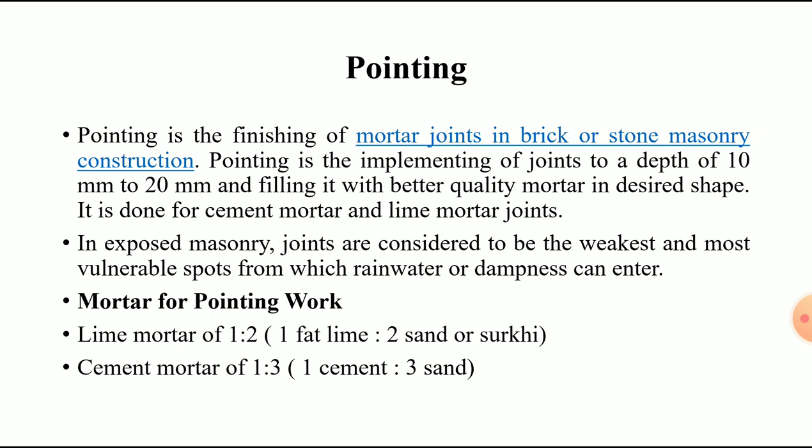Pointing is the finishing of the mortar joints in brick or stone masonry construction. It is one type of masonry finish applied to mortar joints, whether in brick or stone — any type of masonry present in your construction.